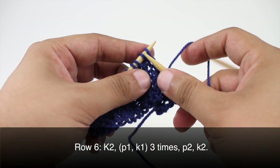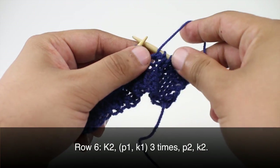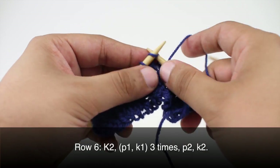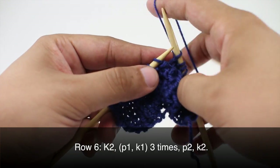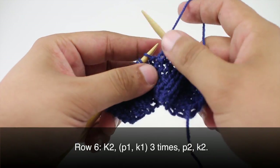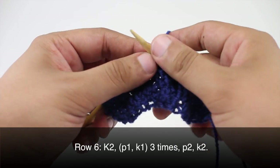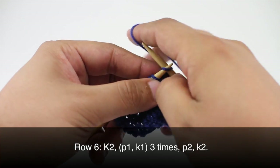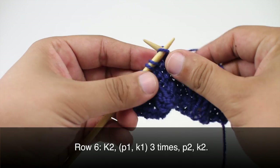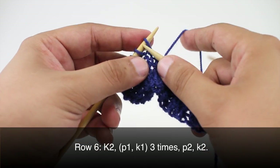Row 6: we will repeat row two again. So we are going to knit two. Then we will purl one and knit one, purl one and knit one. Then we are going to purl two and finish up by knitting two.